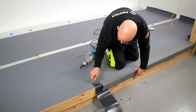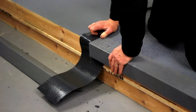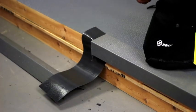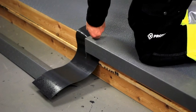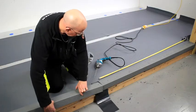PVC coated metal flashings are an efficient and simple way to terminate Protan membranes at roof edges, or can be installed as parapet capping. The suitably cut and formed flashing should be mechanically fixed at 200 millimetre centres to the edge of the roof, clamping the surface membrane underneath it.